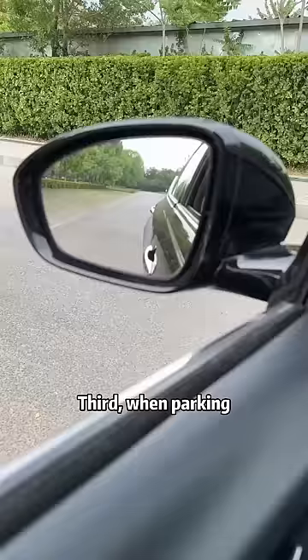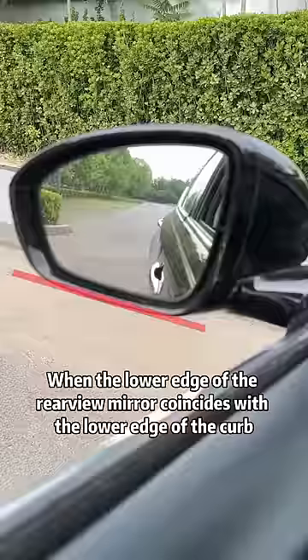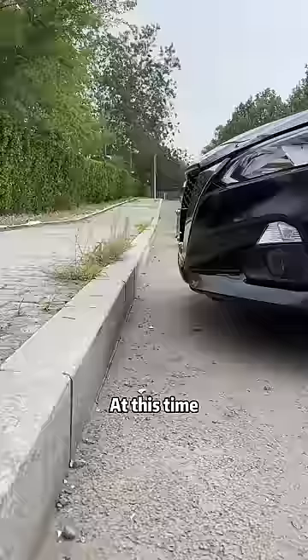Third, when parking, if there is a curb in front, stare at the rearview mirror. When the lower edge of the rearview mirror coincides with the lower edge of the curb, stop immediately. At this time, the distance is exactly 30 centimeters.